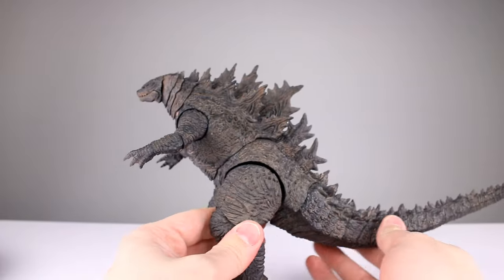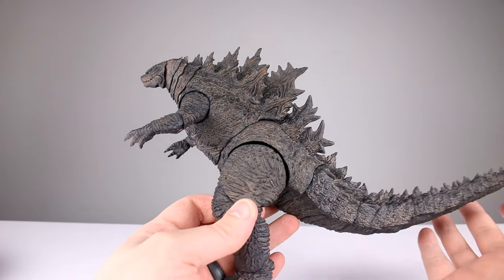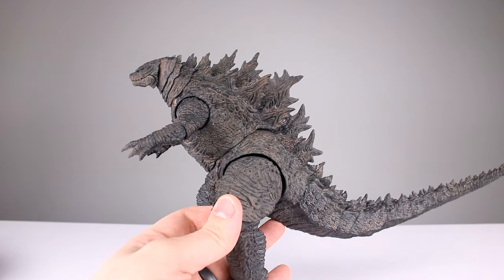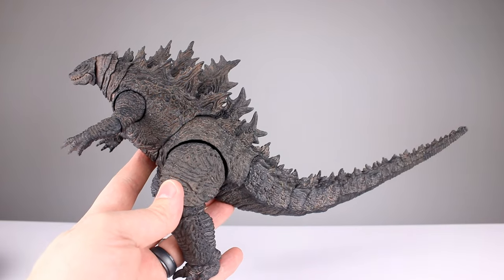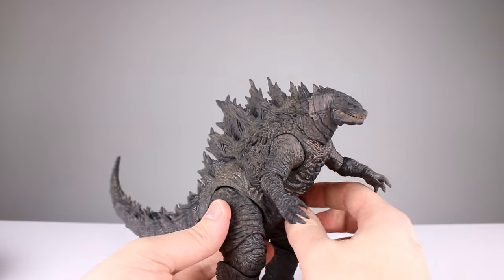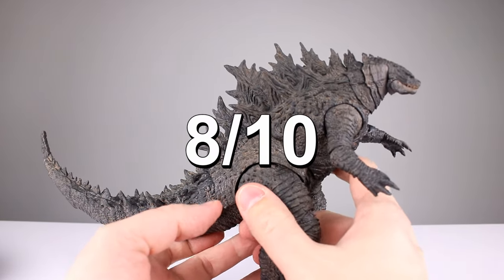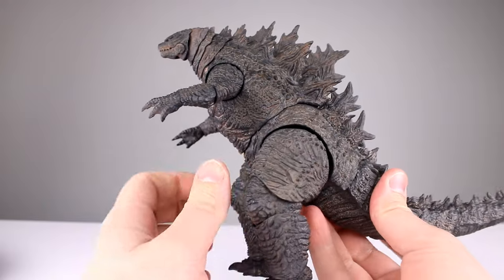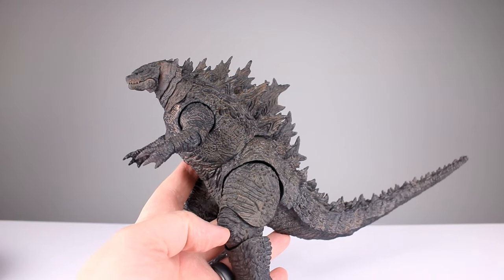I think it is a wonderful alternative to the S.H. MonsterArts if you want to spend less — you're definitely doing that. You're getting more plastic and a reasonable arrangement of articulation — nothing impressive, let me be clear, except the tail is pretty good. He's not going to pose a lot but he does pose, he's pretty big and pretty cheap compared to the next closest counterpart. I'm going to give this guy an overall rating of 8 out of 10. For 50 bucks that's not bad at all — it's really just two Marvel Legends' worth of money, and yeah, I think Hiya has a winner right here.